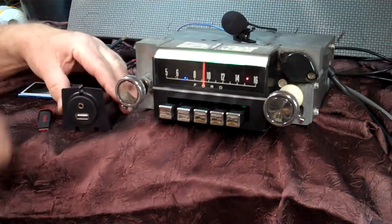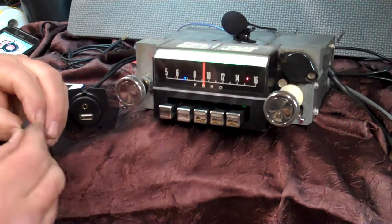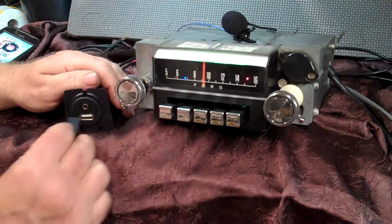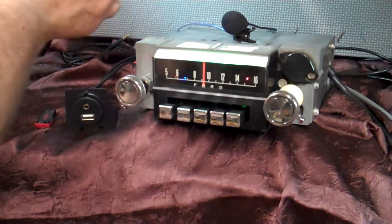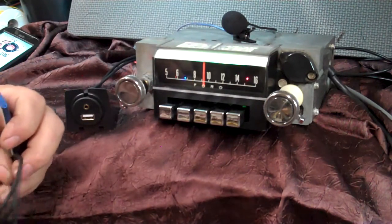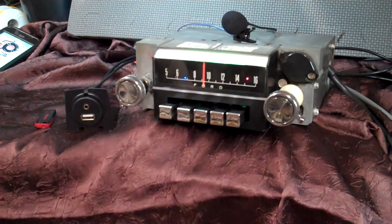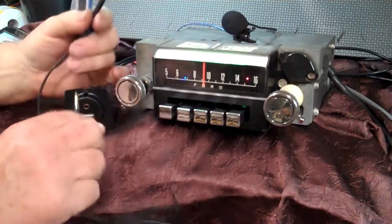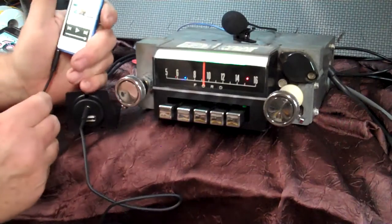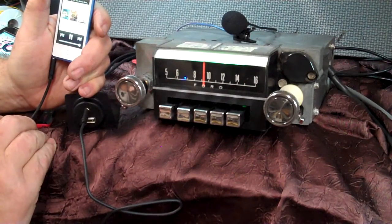Your USB port — there's some MP3 music on it for you, and you can add to it. Let's do the auxiliary in first. It's listening for something to come in so it can switch to auxiliary in. You'll get a male-to-male cord — all you do is plug it in and plug it to your device, your phone, or anything that's got music on it. As soon as you turn it on, it's going to go straight to it.